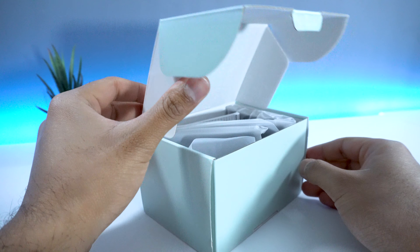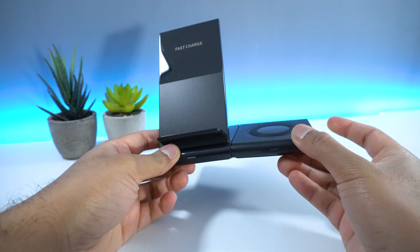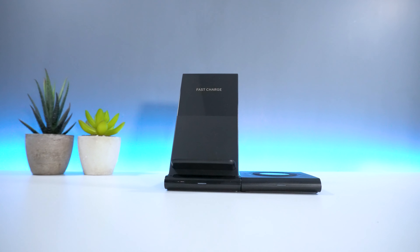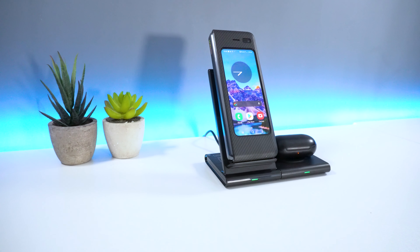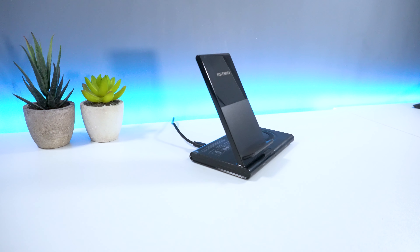A lot of devices nowadays have wireless charging support such as mobile phones, smartwatches and earphones, and with more and more products offering this feature you've probably seen loads of wireless chargers available. However, in today's video we've got hold of the Hoidokli 2-in-1 wireless charger and we'll be seeing how this product compares to other devices in today's market.